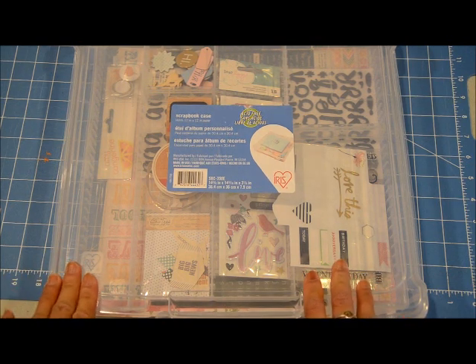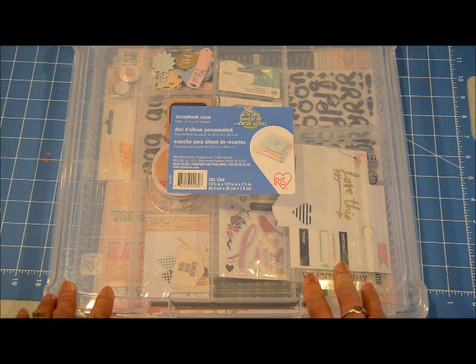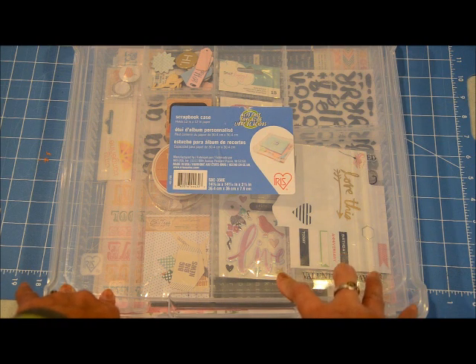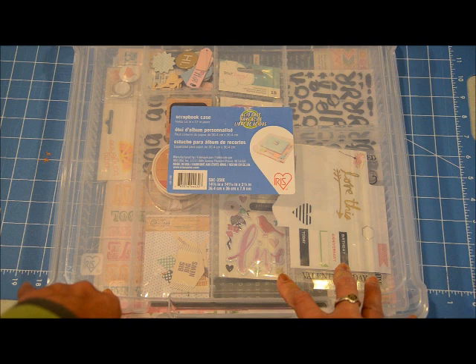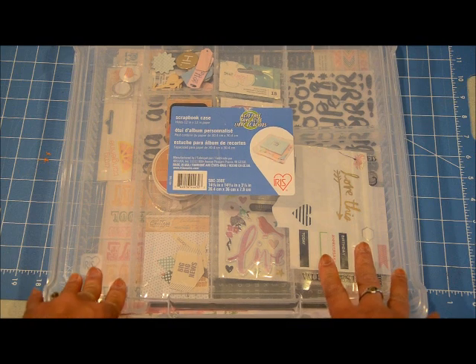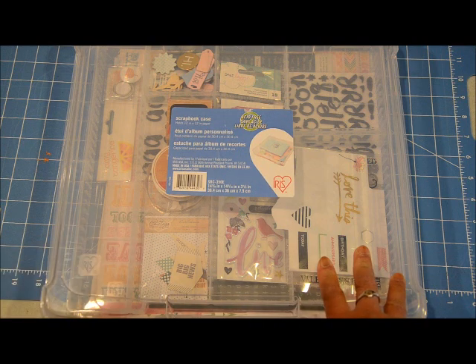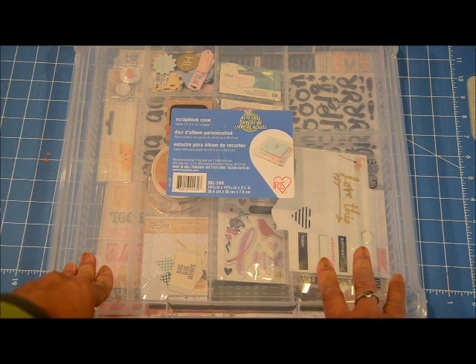Hello, my crafty friends! This is Grace and welcome to another video. I am sharing with you the items that I put together for my February/March homemade kit, which is inspired by the February Counterfeit Kit Challenge. I will make sure to link up their blog in the description below, or if you're watching this on my blog, it will be in the blog post.